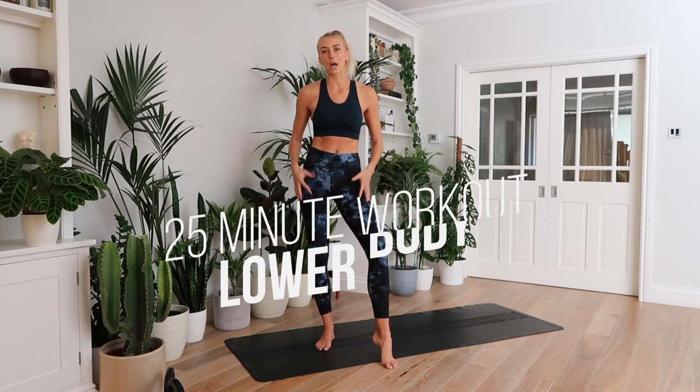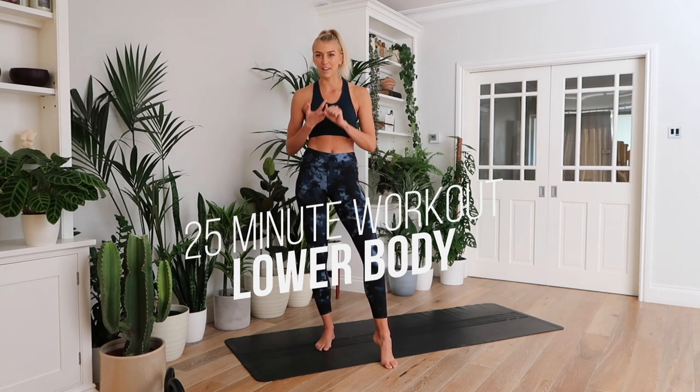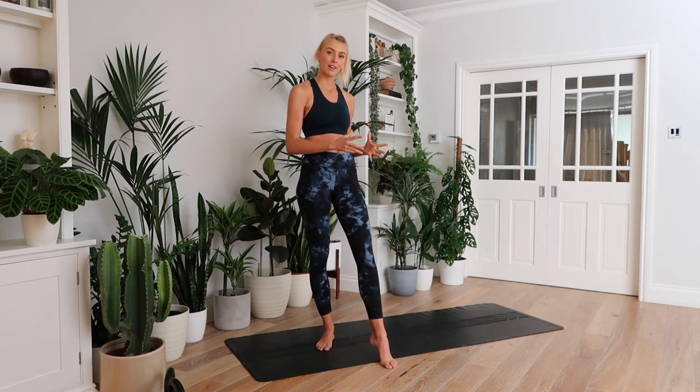Hello friends! Today I'm going to take you through a 25-minute lower body workout using dumbbells, kettlebells, whatever weight you can get your hands on, and we're going to jump straight in. The first part of the workout is going to be a 20-minute circuit and then we're going to finish off with a 5-minute EMOM, which I'll explain later.